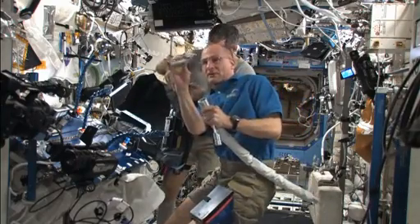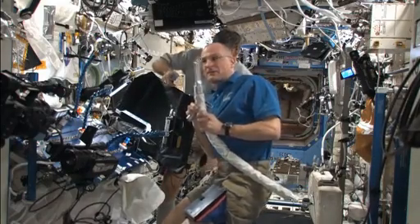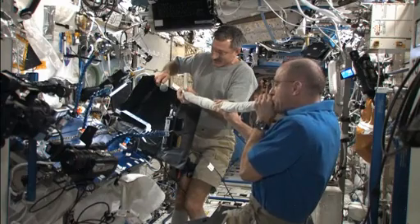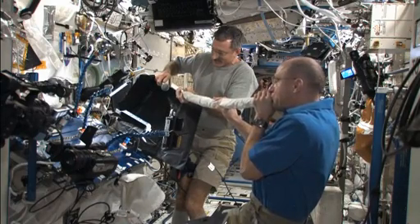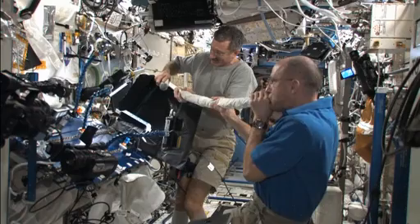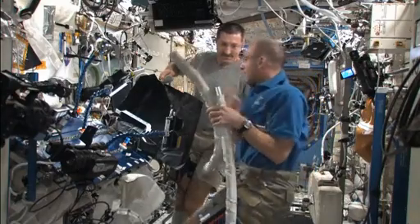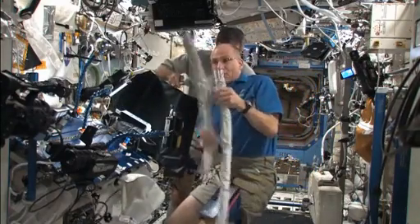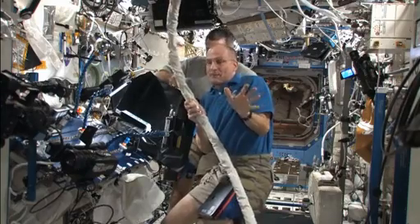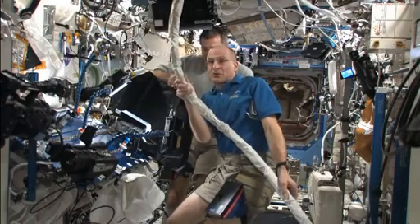Now let me change out the right angle adapter for the crevice tool and let's see how it sounds. And what we're going to do now is hook two hoses together. Listen to the sound. I'm going to be out of the camera picture because this is a long didgeridoo, but it makes a real cool sound.